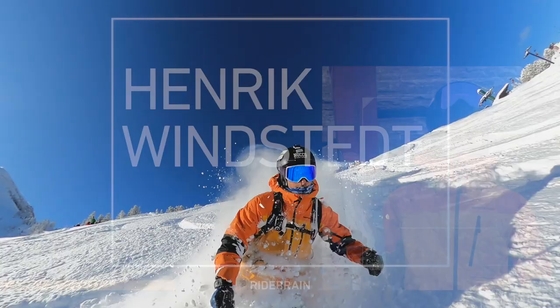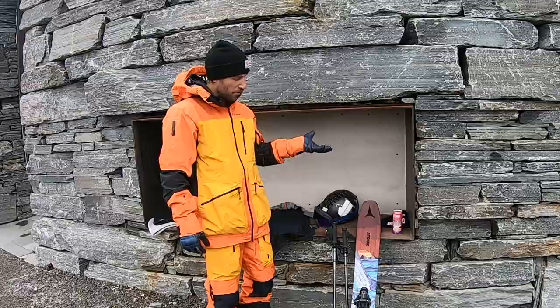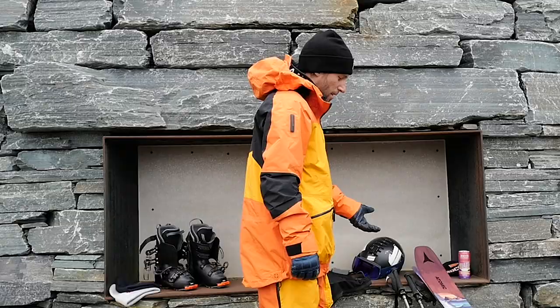Hi, my name is Henrik Winstedt. This is my gear. When it comes to skis, these are my favorite skis of all time.